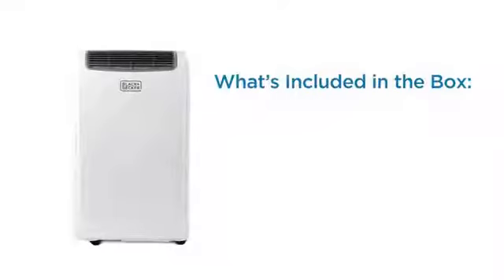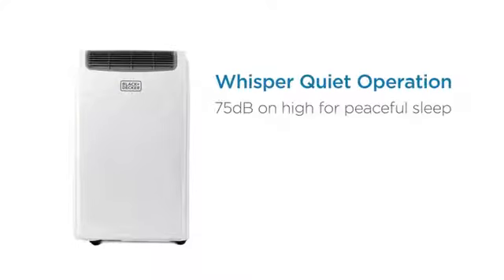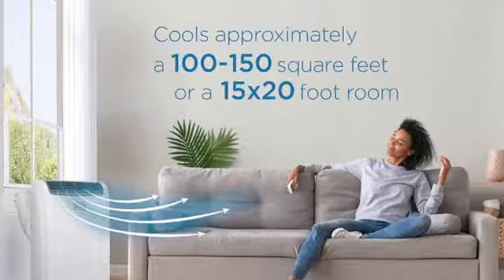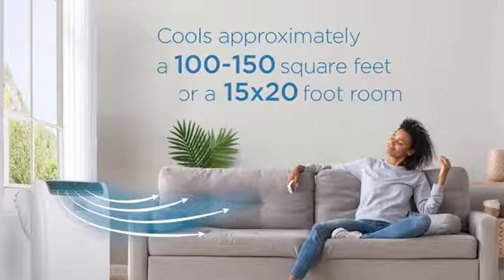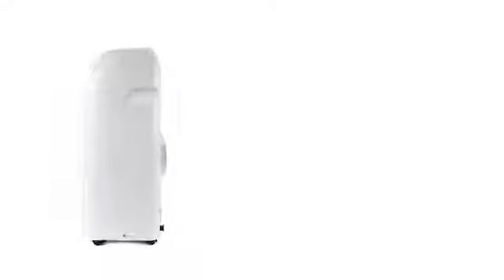Quiet and powerful: this 8,000 BTU compact air conditioner measuring 16.5 x 11.5 x 26 inches will keep you cool and comfortable all summer. An adjustable fan speed cools the air to 65 degrees Fahrenheit at the coolest setting. Sleep mode makes it extra quiet while you rest. This floor-standing portable AC unit provides steady, fast, effective cooling for rooms up to 200 square feet.